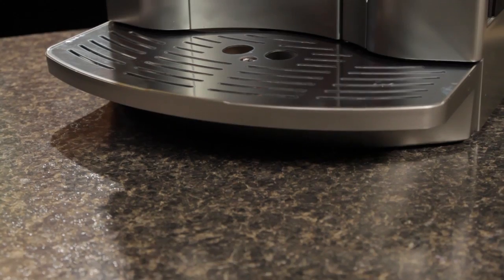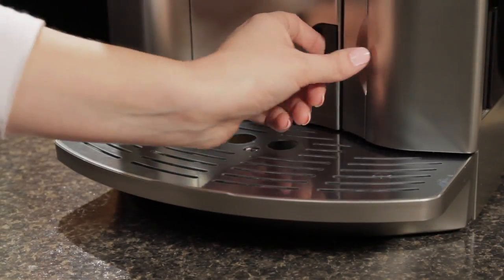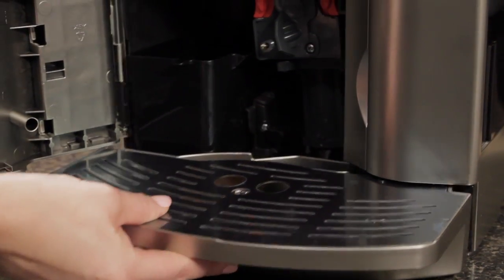The machine has a substantial drip tray and a 60-ounce water reservoir, and both the grounds bin and the water reservoir are accessible from the front of the machine.